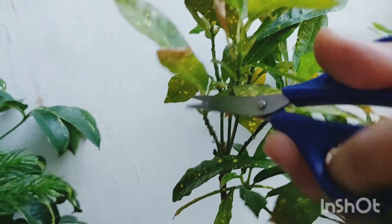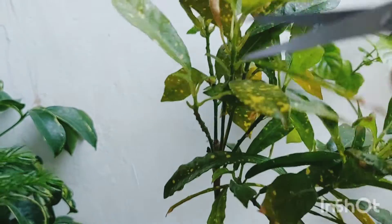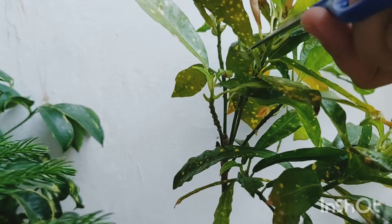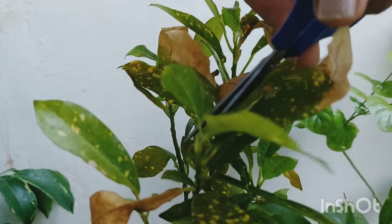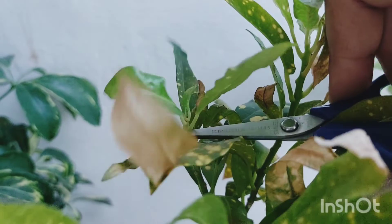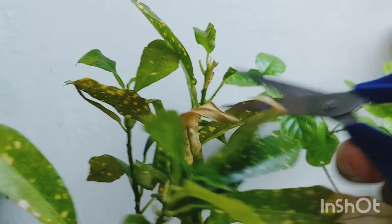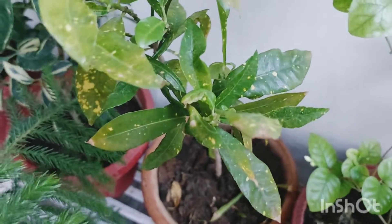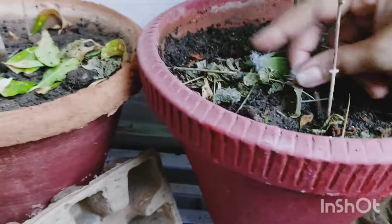We used to say this is an indoor plant, like Erica Palm or rubber plant, and you can keep it indoors. But no matter what the name is, every plant needs sunlight. I have trimmed the leaves, and now you can see how healthy it looks.